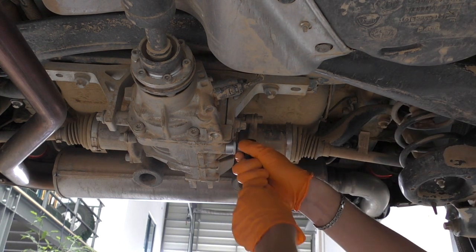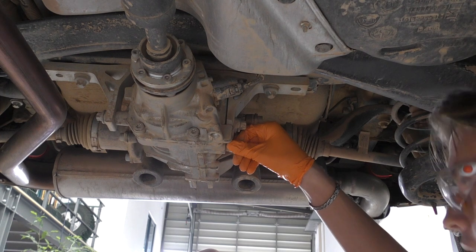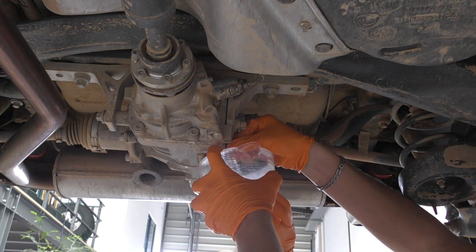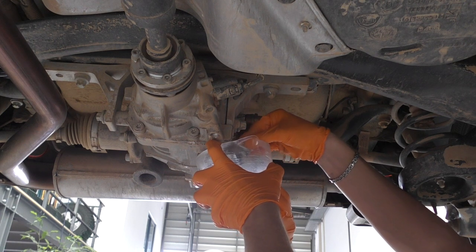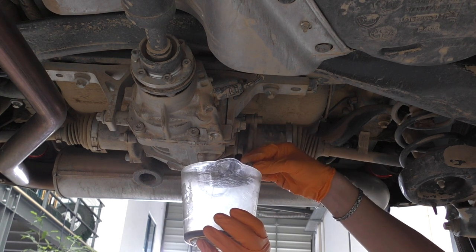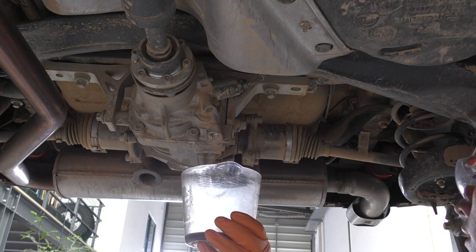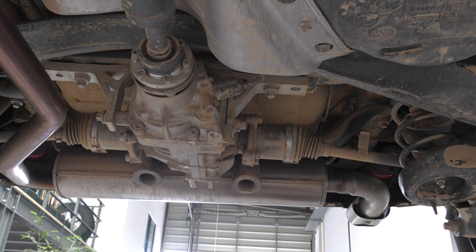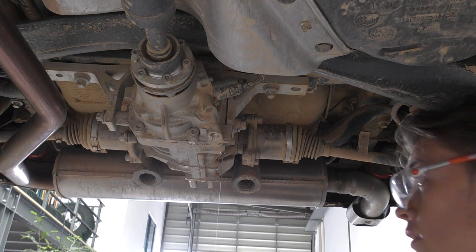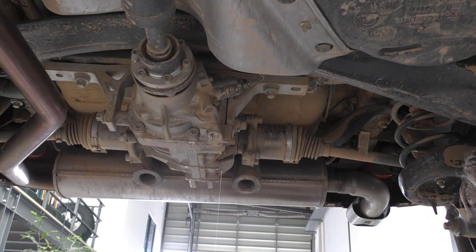Only a tiny bit of oil is coming out and it looks immaculate. This vehicle has done 9,000 kilometres so we wouldn't expect anything else. We're going to try catching it just for our own amusement. The manual states it holds 0.63 of a litre, so there certainly isn't much in there — and we're hoping a bit more comes out.